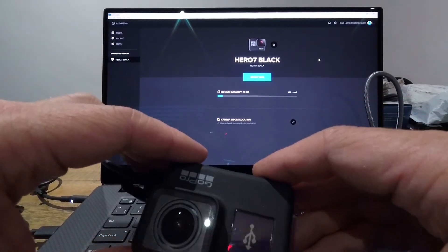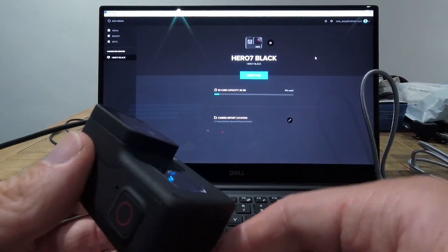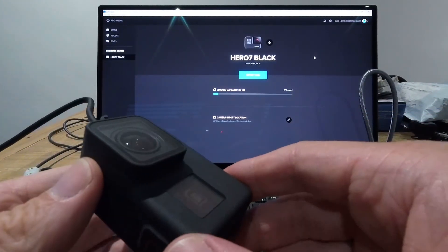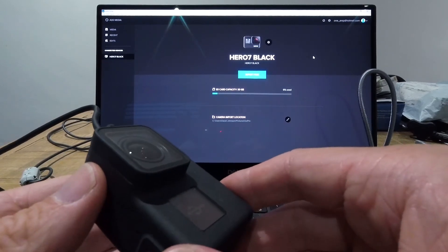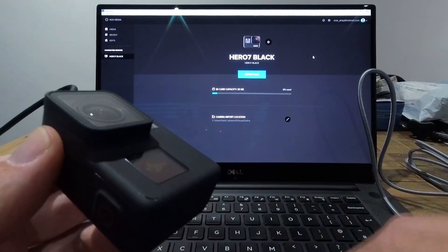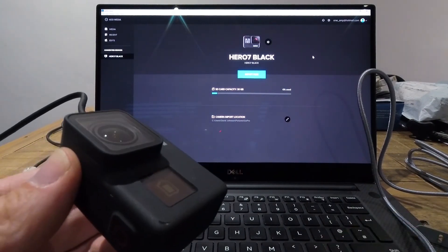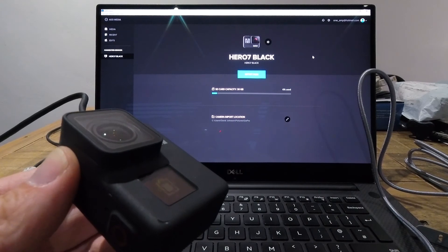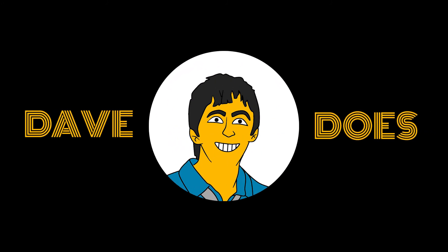So it's simply down to getting one of these SuperSpeed USB leads. I hope that helps anyone that's been pulling their hair out. Stay tuned for more tips like this on my channel, and hit subscribe if you think this video is worth it. Thank you. Bye.